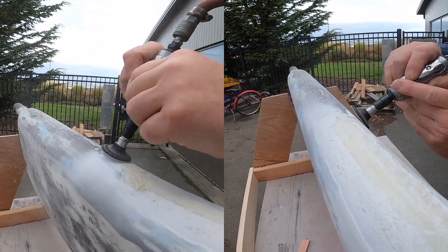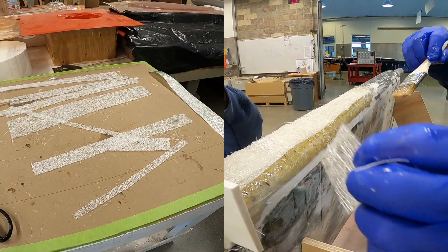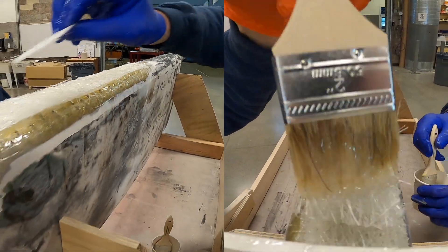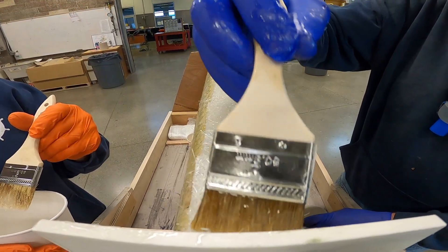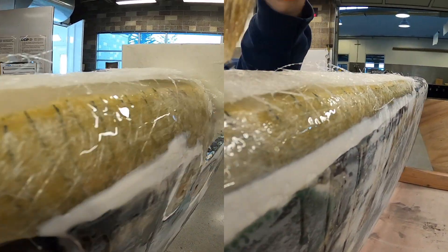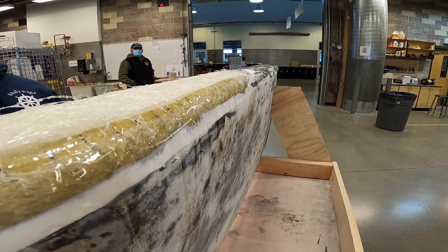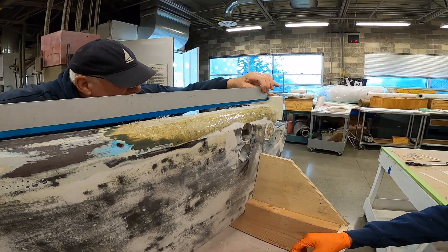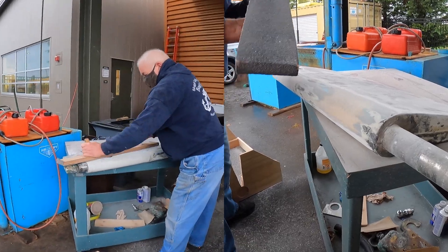We're getting very close now. We got it back straight, which was significant, because what we found out was we started having lots of interference problems — and that's probably why somebody ground it down originally. We think this came from the factory with the rudder installed that way. Anyways, we put the material back, strengthened it up, and the rudder's in as good a shape as new. It's going to be super strong.